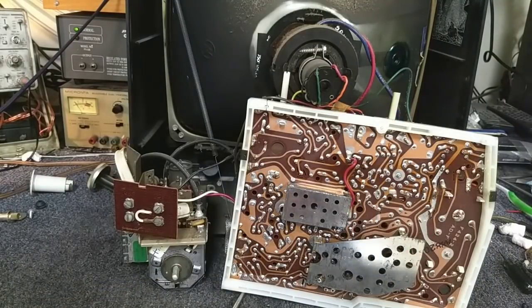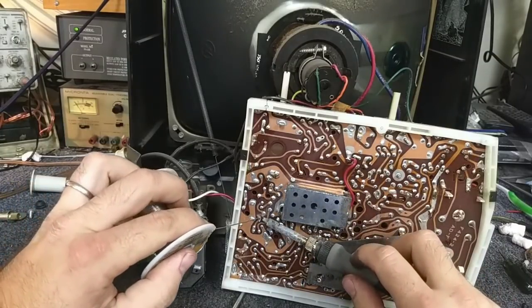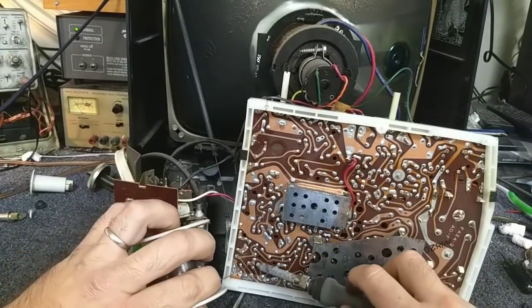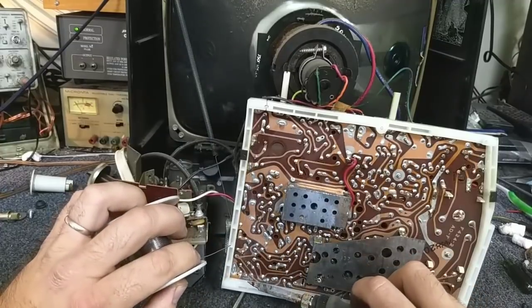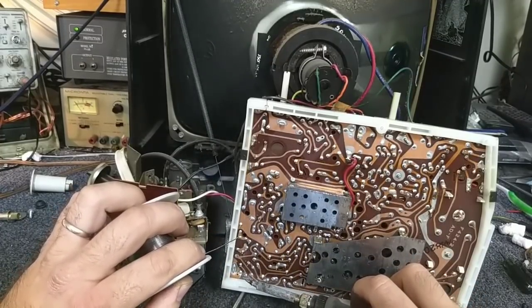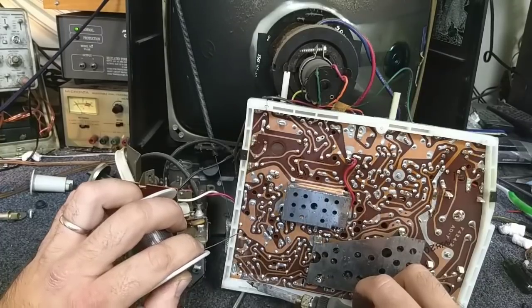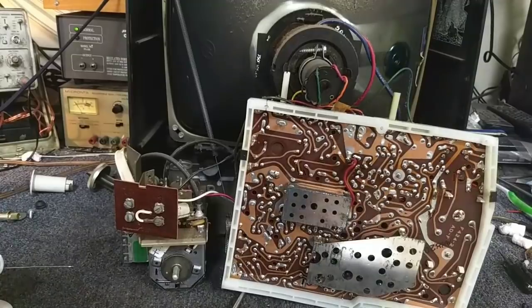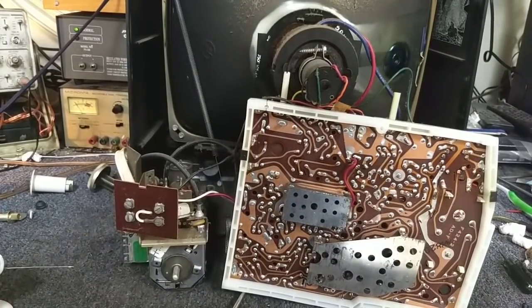Just double-checking to see if there's anything I missed. I usually don't find many problems underneath the shields — at least I haven't seen them yet. That doesn't mean they don't exist, but I just haven't seen them. That one could use a little help. Looks pretty good — I think that should be good enough.